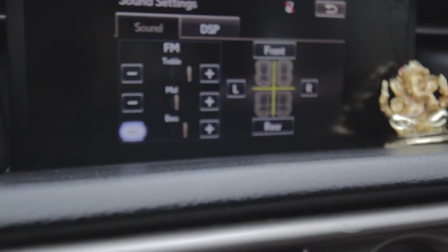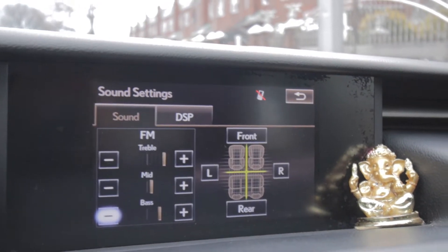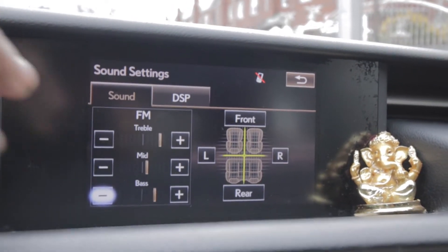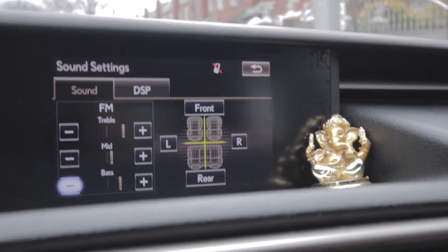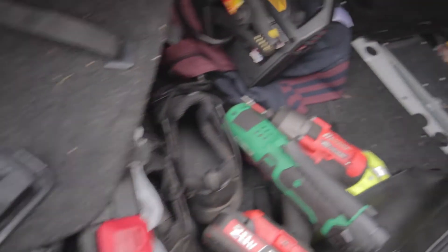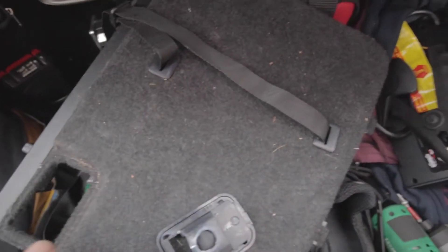Why doesn't it work? Usually they say if your amp is shot, all the lines would be on one side and kind of grayed out. But it's not. So it can't be my amp.